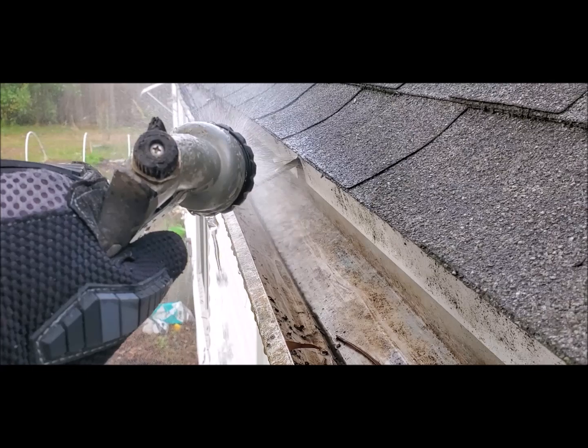How y'all doing, fam? So today we're gonna clean some gutters — yes, we're gonna get a little bit dirty. We're gonna go vertical and clean some gutters. Let's go! Grow eco-neighbor, grow!